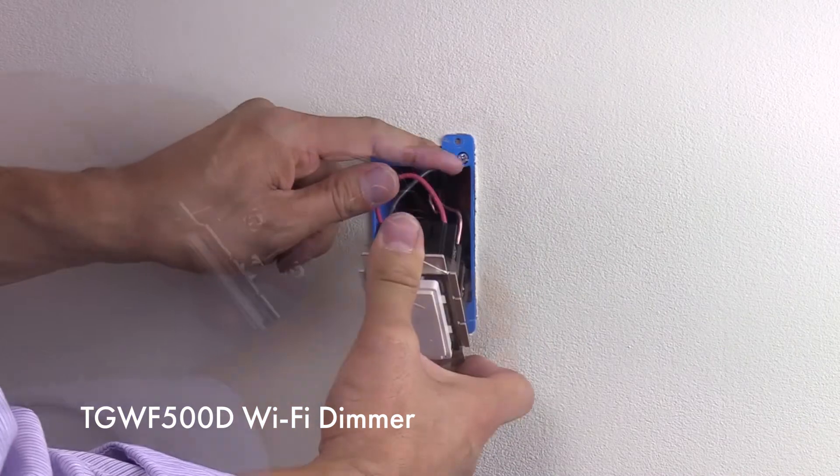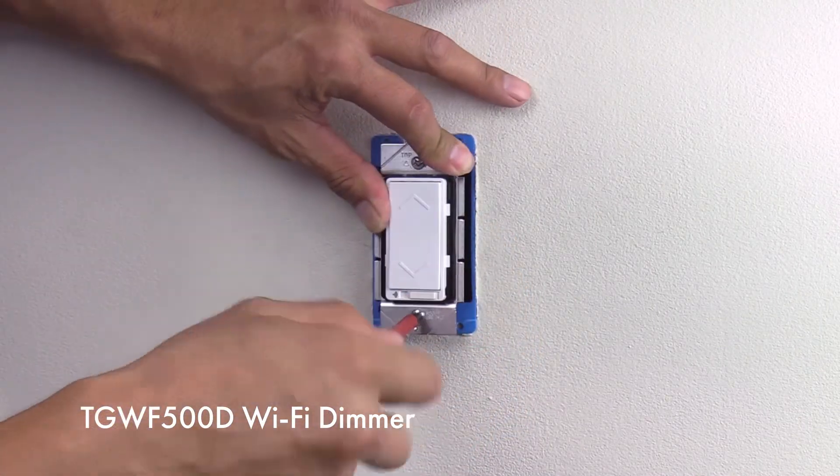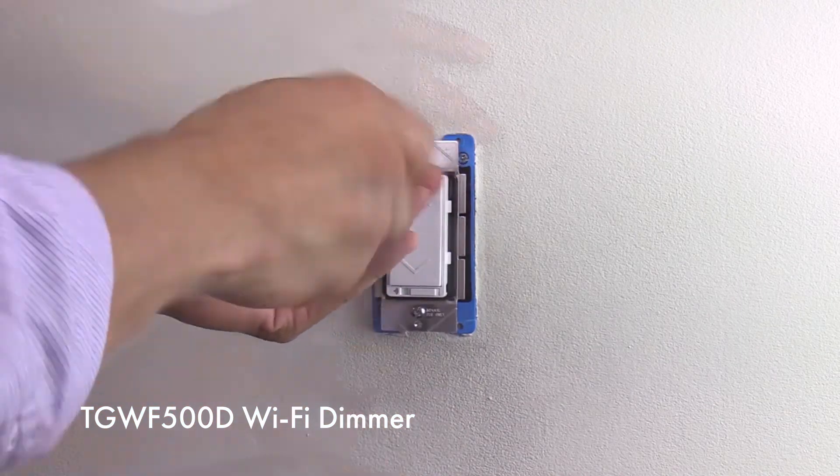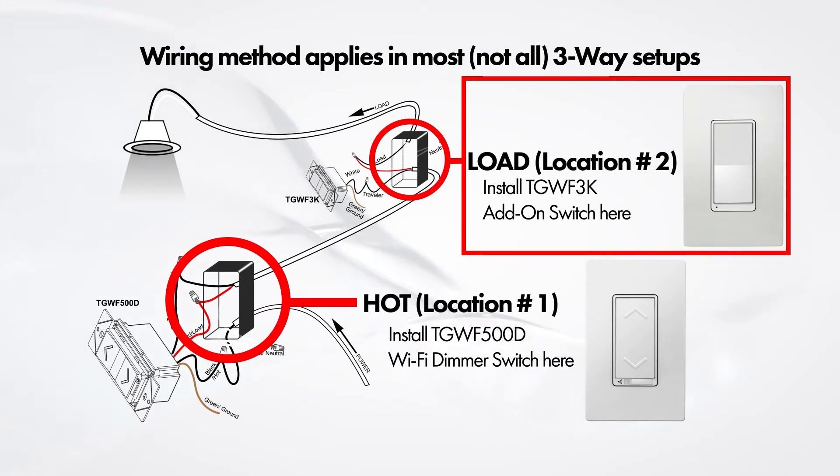Insert the load wire, which is the red wire, into the load terminal screw. Now insert the ground wire into the ground terminal. Adjust the wires and place the TGWF 500D Wi-Fi dimmer switch into the wall, then screw on the wall plate.